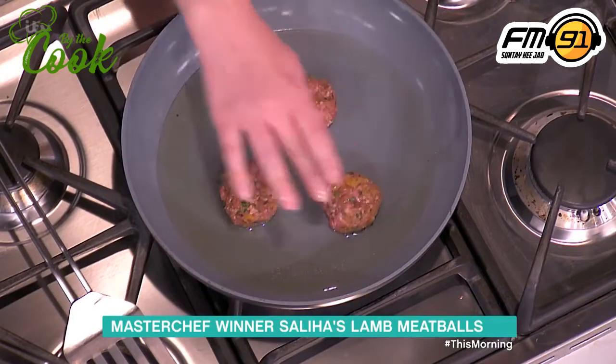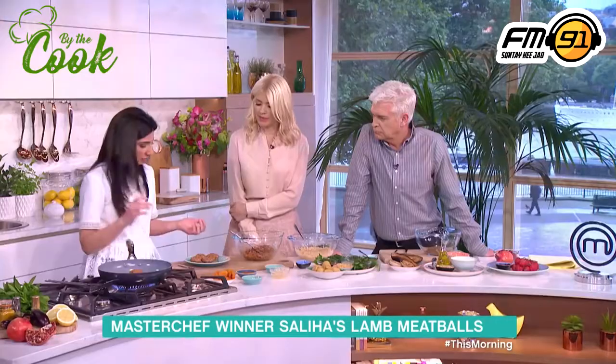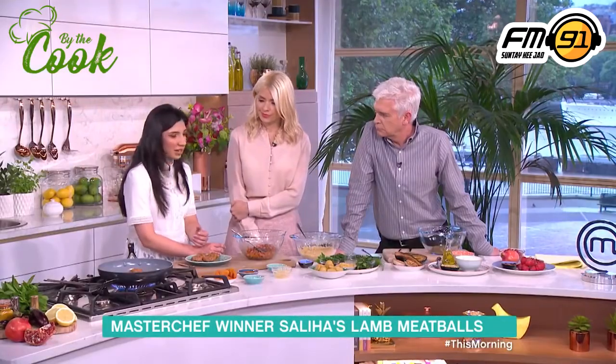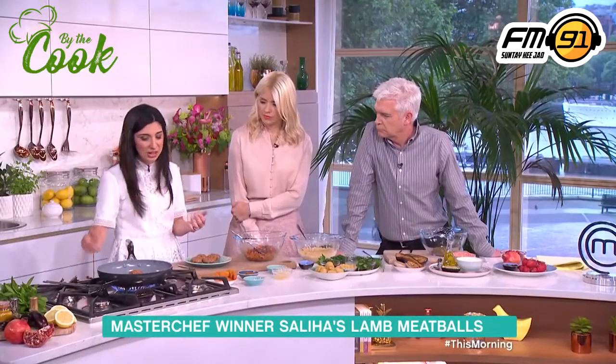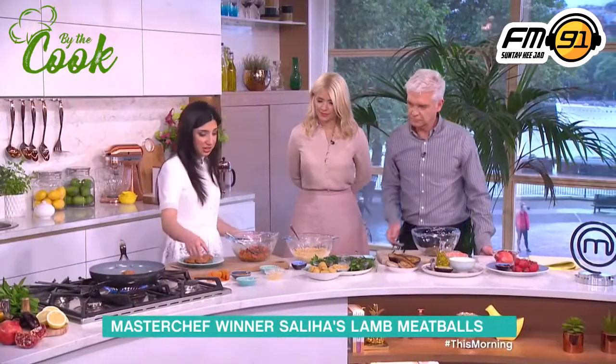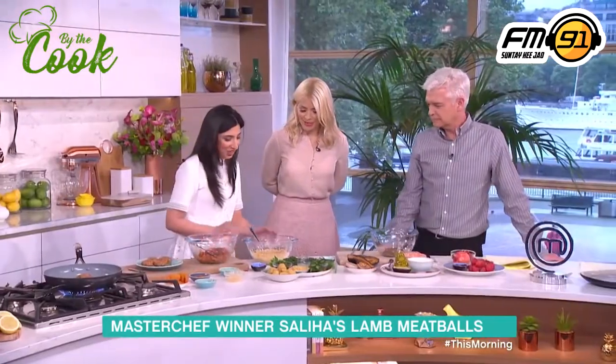How long would that be cooking for on each side before you turn it over? Only a couple of minutes each side — three minutes or so each side. You'll be able to tell; the whole room will be so perfumed and fragrant. And then while you're doing that, you can always snack on those apricots. I always give my son these apricots when I'm cooking because I pretend they're fruit pastels.